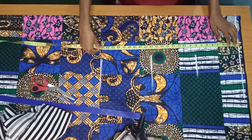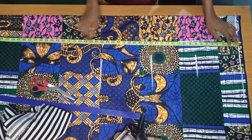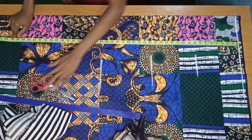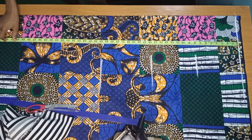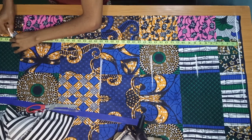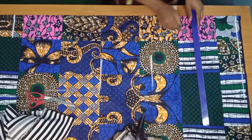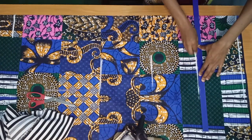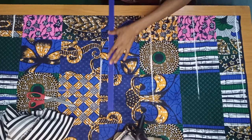Then I'll mark the length of the Ankara part of the dress. I want the frills to start from my knee, so you're going to take the measurement from your shoulder to your knee and mark it there. Now I'm going to connect the lines — this is my chest line, my waist line, and then my hip line.